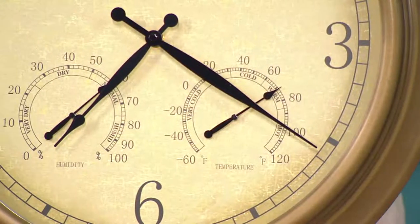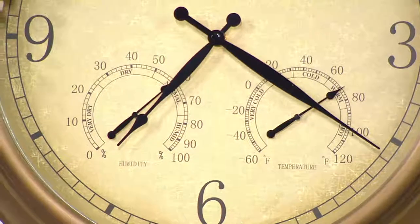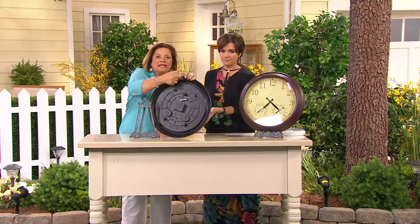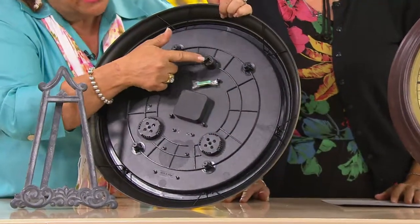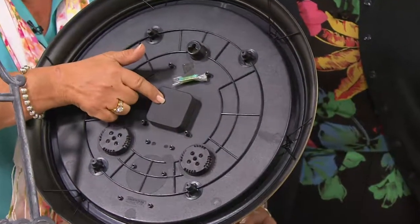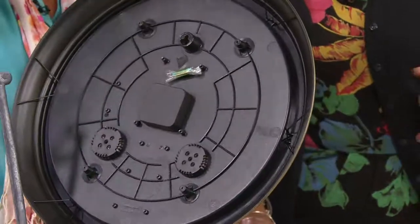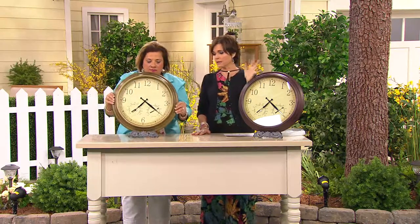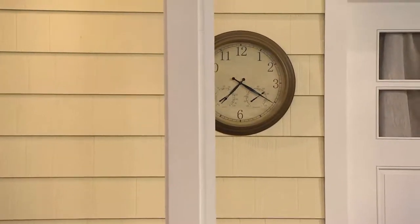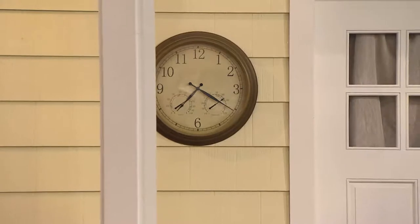It is completely sealed on the back, and it comes with hardware to hang it. The battery cover is sealed as well, so if it gets damp outside you don't have to worry. You only need one double-A battery — that's all you need to make it run. It knows instinctively what the humidity is, what the temperature is, and of course you'll have accurate time as well.